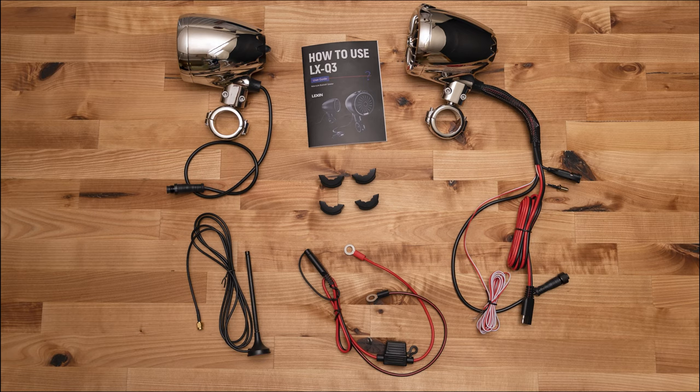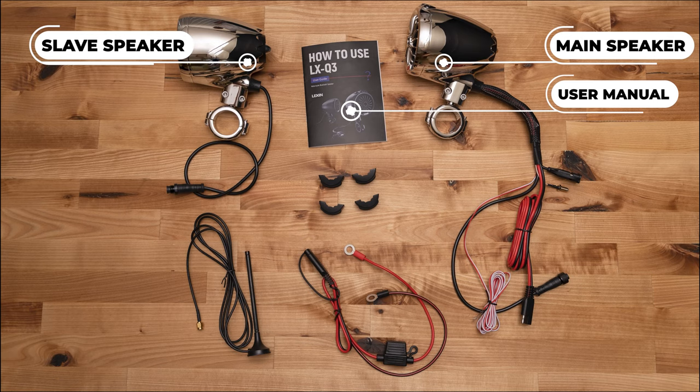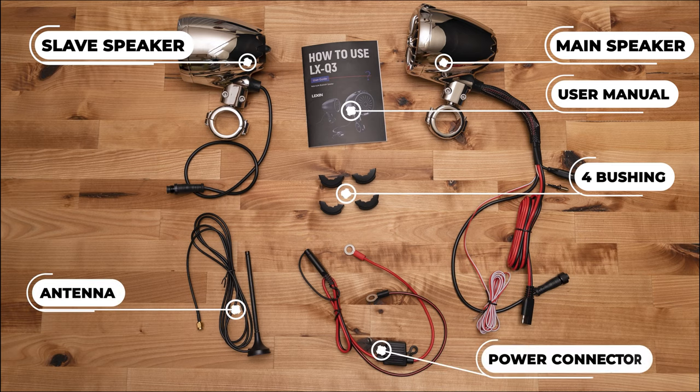Here's what comes in the box: the main speaker, slave speaker, user manual, four bushings, FM antenna, and a power connector.